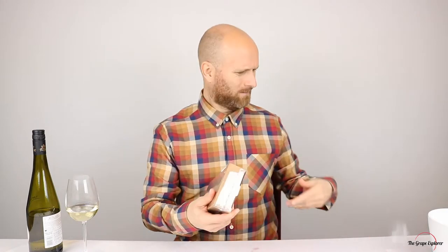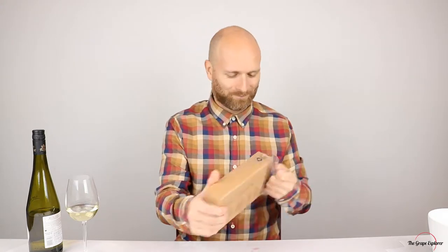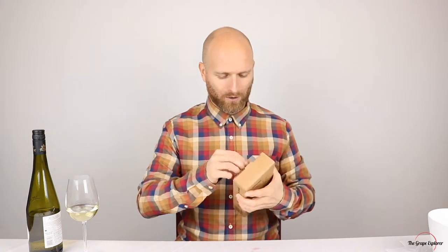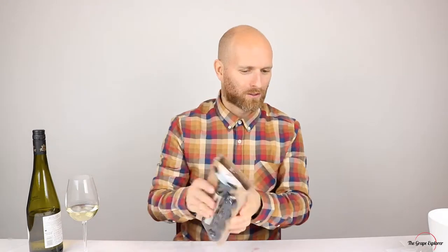I'm just going to open it up and we'll see how we get on. I'm hoping it's going to be quite easy to use and, because it's a pump, I'm anticipating it's going to pump the air out of the bottle. Absolutely no idea if that's going to work or not — let's give it a try. In the box we have one pump with four stoppers.